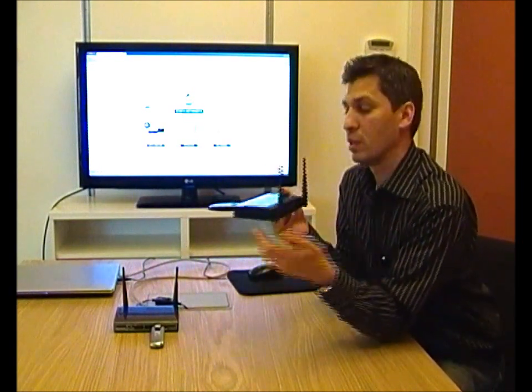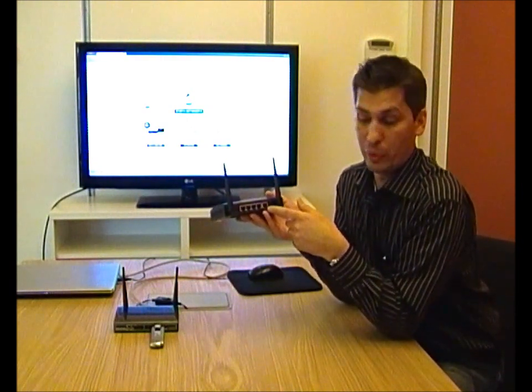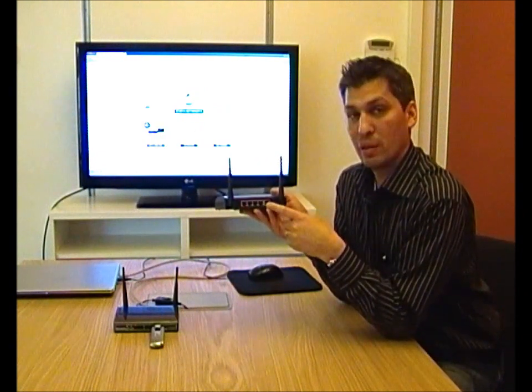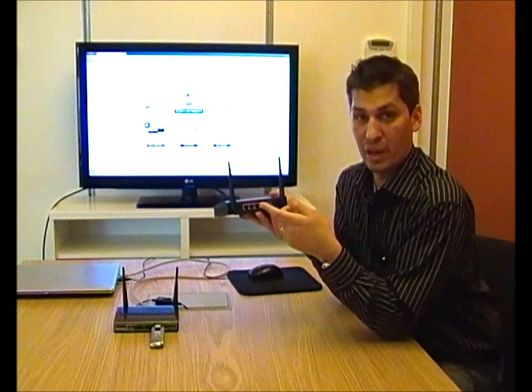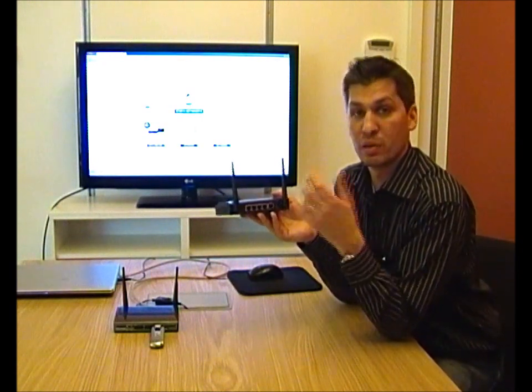And once it goes online again, the 3G or 4G will fail over back to the WAN port. The transfer speed between the WAN and the local area network is very high as well — somewhere between 600 and 900 megabits depending on your computers.